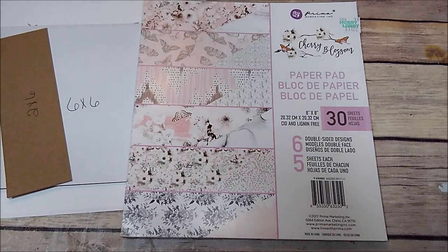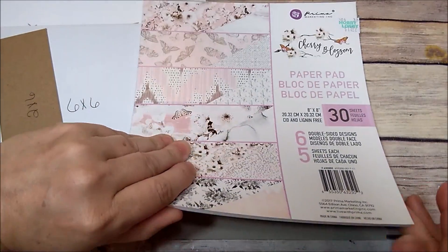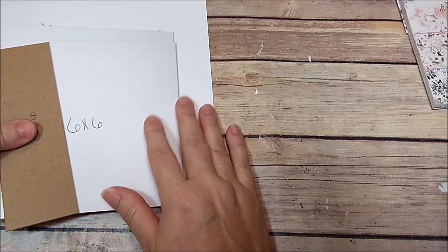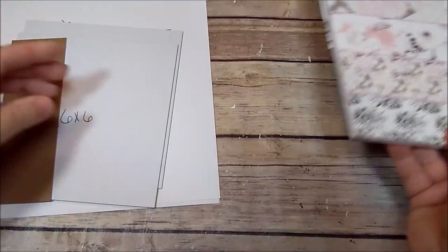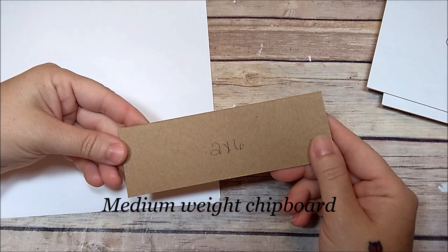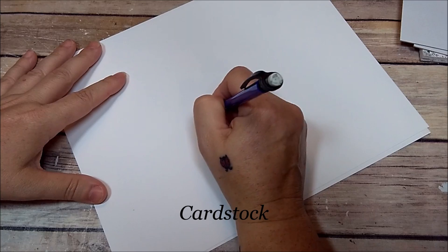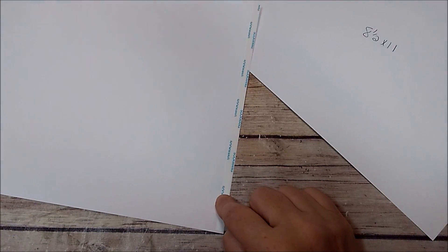Hey y'all, I wanted to share a tutorial on how I'm going to make my 6x6 cherry blossom album. This is the paper pad I'm going to use — I got it from Hobby Lobby, it's from Prima and has some really pretty papers. You're going to need a paper pad, and this pad is an 8x8 pad. You'll need two pieces that are 6x6, one piece that is 2x6, and two pieces that are 8.5x11.